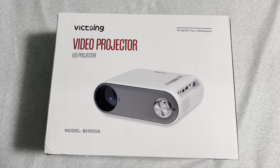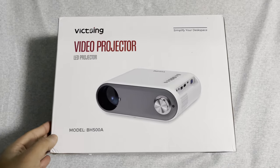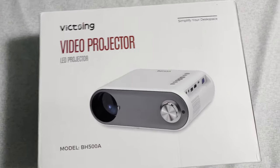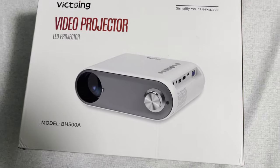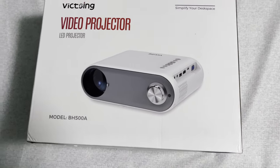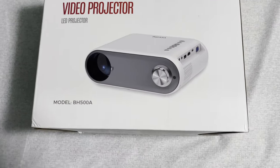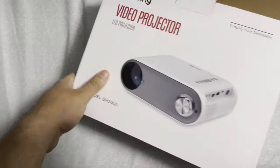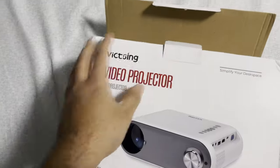Hey guys, Load of Tech here. Today we got another product — this is the Vixing video projector. It does 6,000 lumens of output, is 1080p, has a couple of HDMI ports, and supports up to 36 to 116 inches. Let's take a look at the box right here.